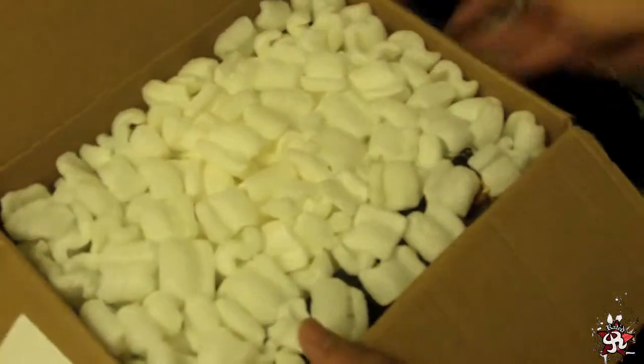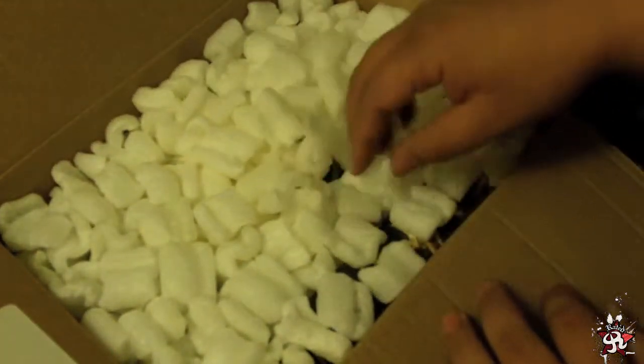Popcorn. I hate that stuff. Let's see what we've got.